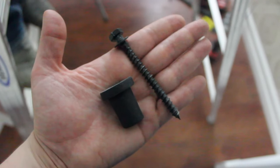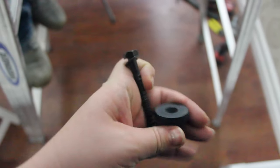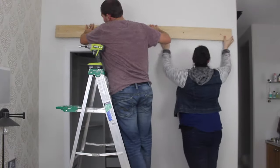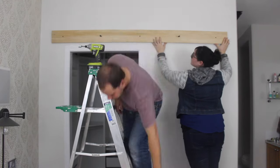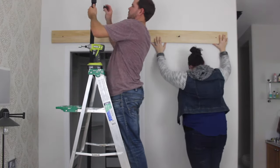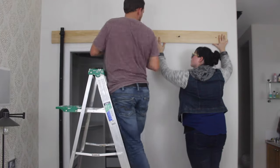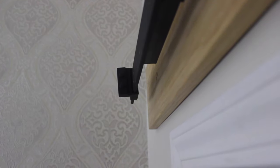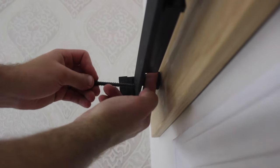Make sure you use the correct hardware provided. In our case we were doing a drywall installation. Using this hardware, install your board and rail. Here's a close-up of what we did to install the rail.